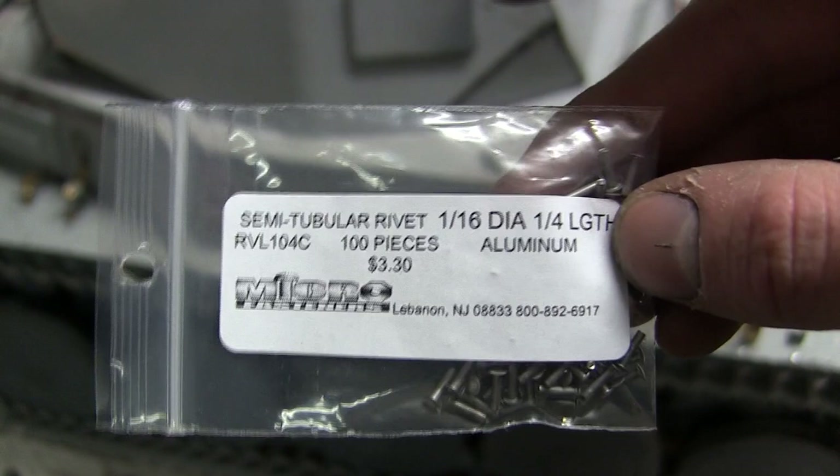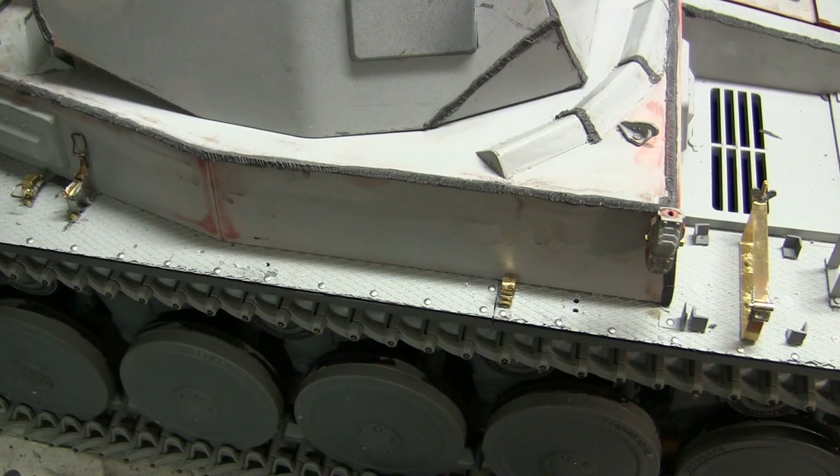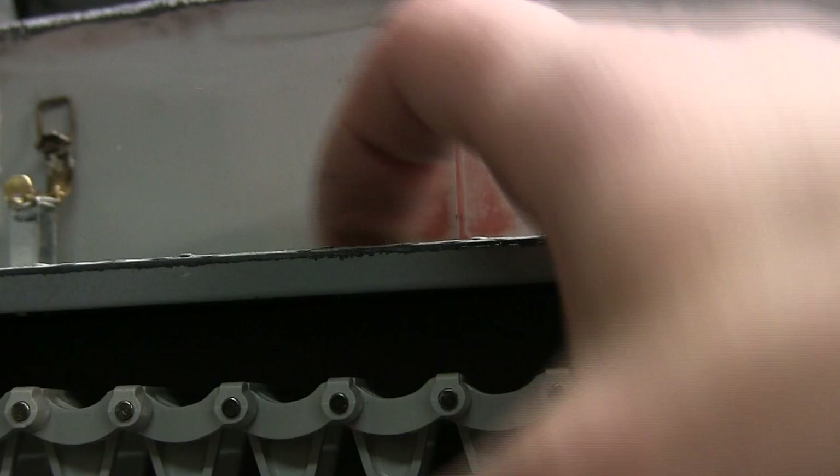For the rivets I used this set from MicroFasteners.com — there is the item number and contact information as shown. To do the entire tank I used approximately 150 rivets. As mentioned, the fender is comprised of the diamond plate and the angle iron, and because of that, you will have a small seam running along the entire length of the fender.